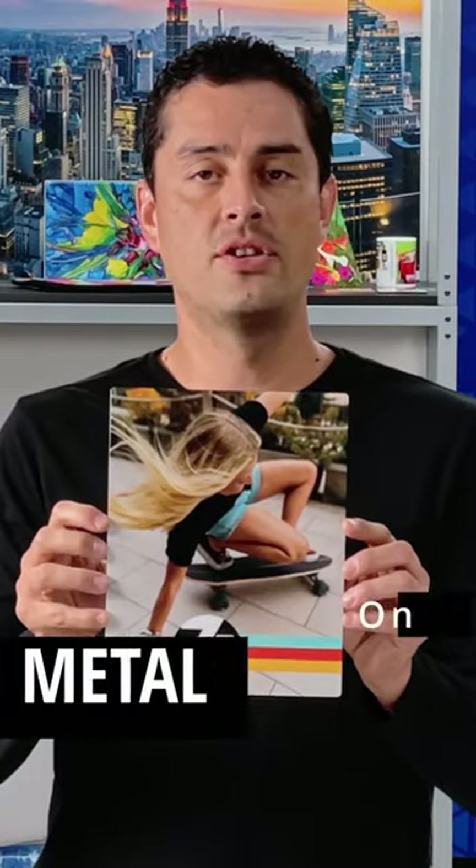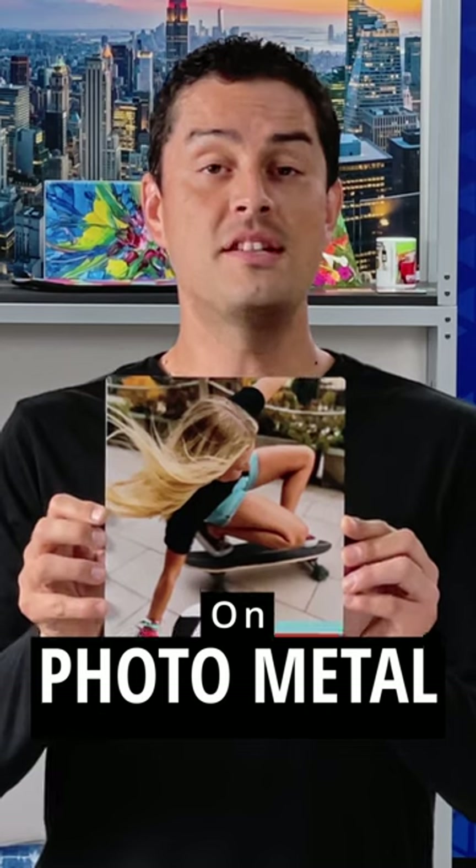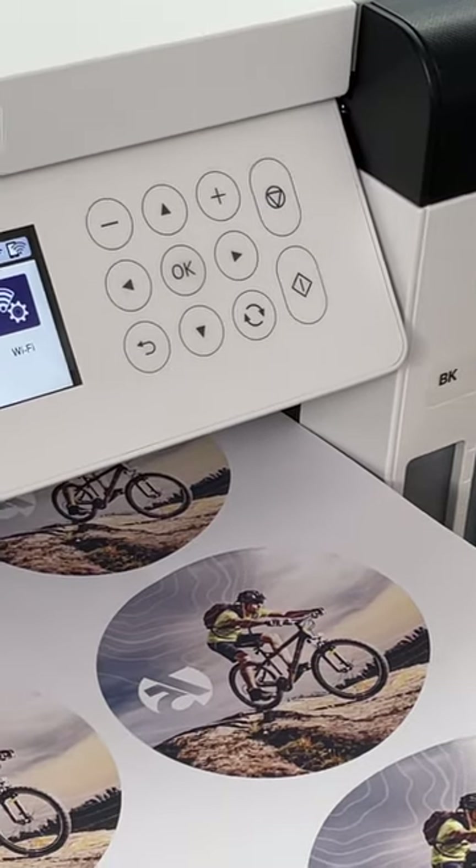Ever wondered how to get your image onto a piece of photo metal? It's very easy with Epson desktop dye sublimation technology like the F170 using transfer paper.